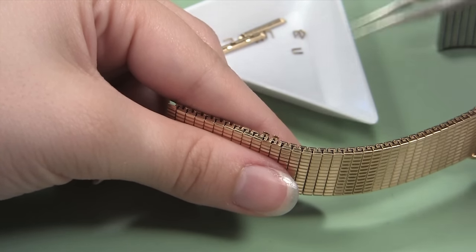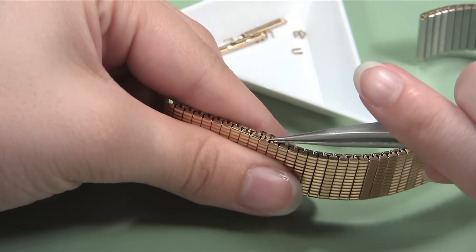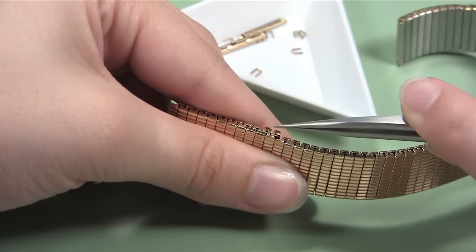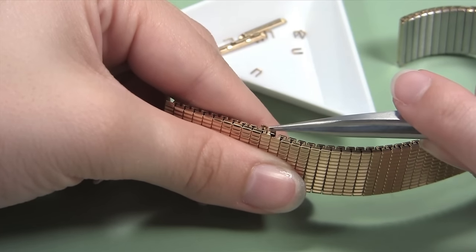Once the tabs are open, you will be able to remove three of the U-clips that hold the band together. Take your non-magnetic tweezers and lift the clips out of the band one at a time. When they are free of the band, you can place them in your parts tray.